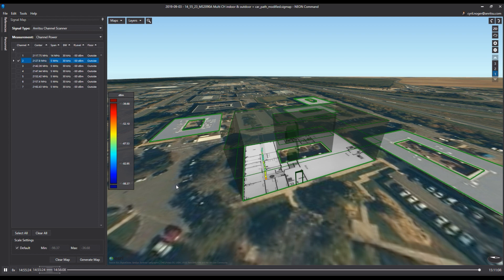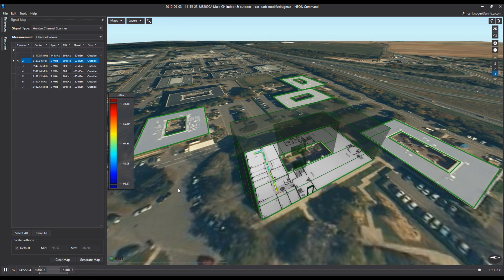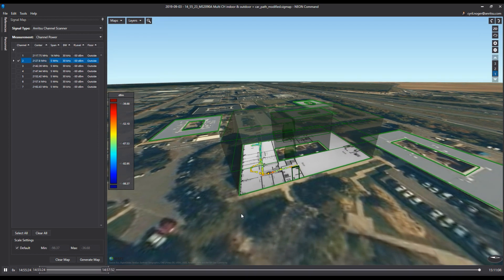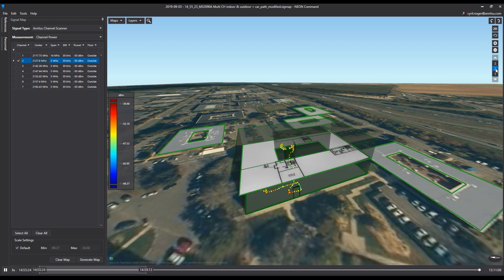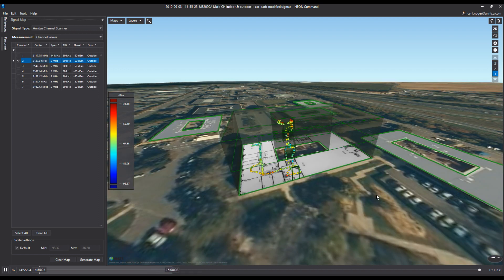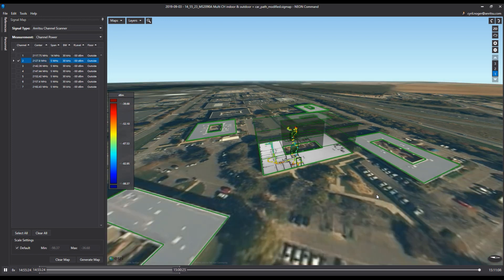By replaying the data, all measurements can be seen on the map with different colors and dots. The Neon Command software allows you to easily move the map in any direction. One of the advantages of the Neon tracking device is that, because of all the sensors it has inside, it can perform measurements and detect whether the user is going upstairs or downstairs, which can be seen on the map. Measurements can be viewed floor by floor as shown here.